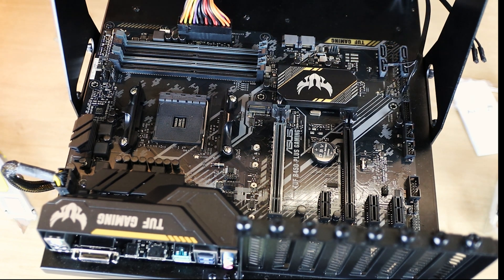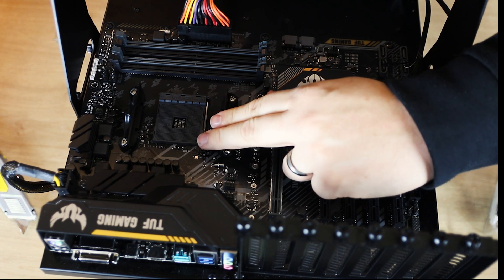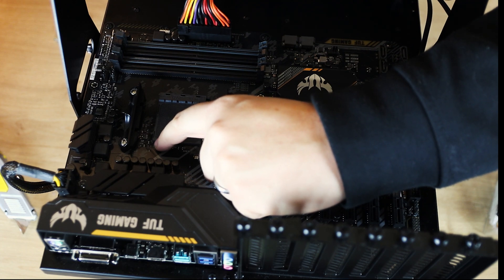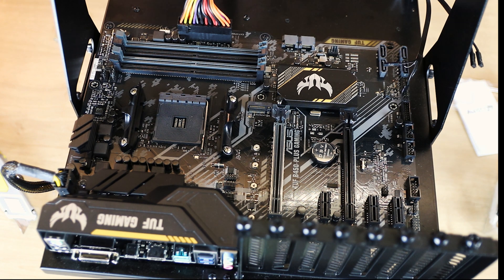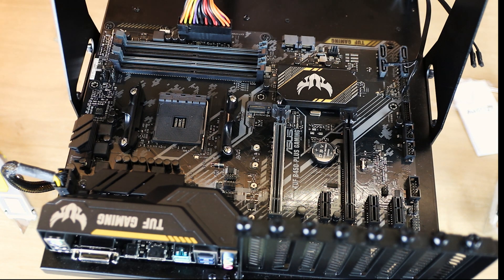I'm going to quickly show you how to install an AM4 CPU. First, make sure you've got an AM4 socket motherboard. You need to find the corner of the board which has got a little arrow on it — it can be quite small, sometimes painted in white to stand out. That's a keyed corner, so it allows your CPU to fit in. Your CPU has that same mark, and that mark goes into that corner. Otherwise, if you do it another way, it won't fit and you risk bending the pins on your motherboard.